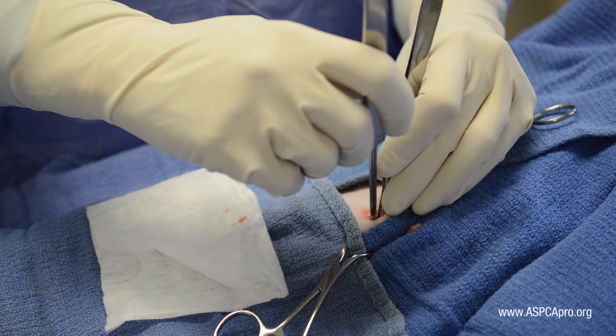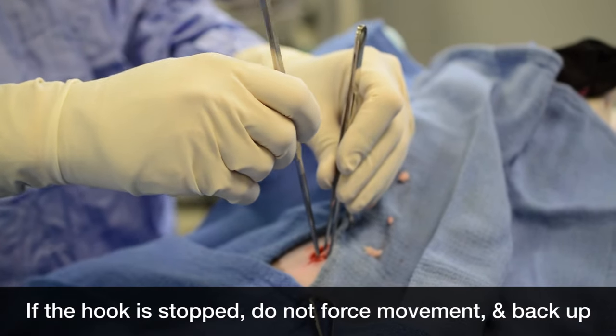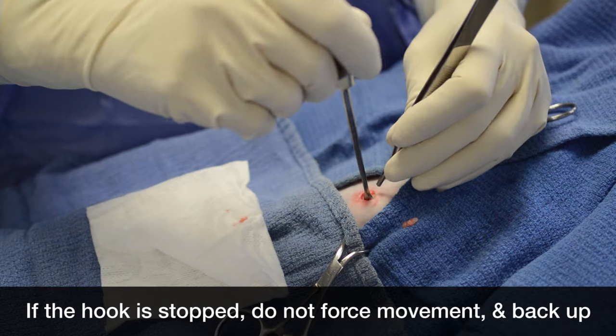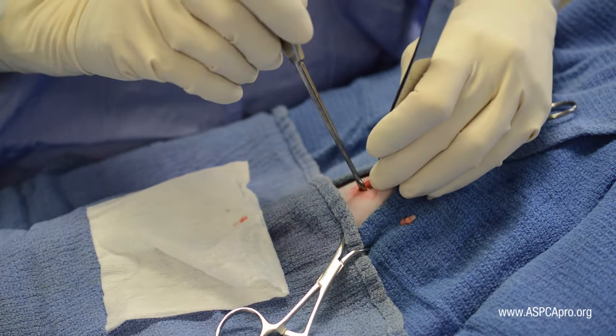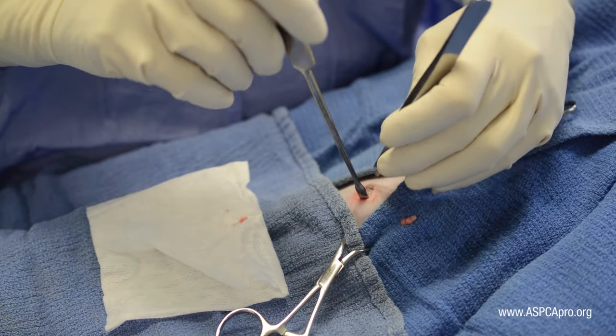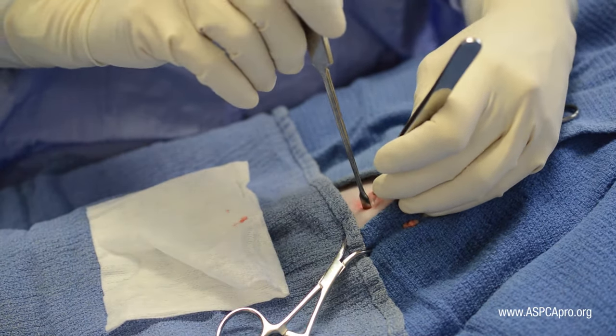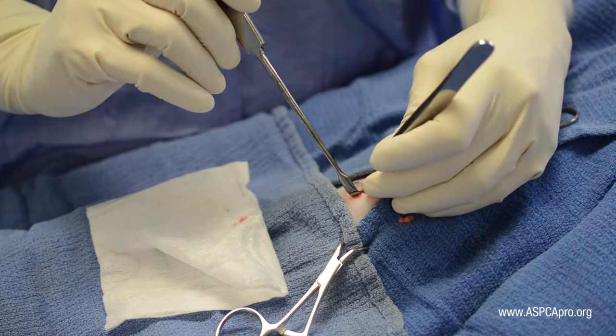When midline is reached, slowly begin to bring the hook towards the incision using a gentle rocking or pivoting motion to release any intestinal tract that may be caught in the hook. Continue upward traction on the body wall with thumb forceps. When the hook is visualized, gently remove the retrieved tissue layer by layer by picking it up and over the spay hook.